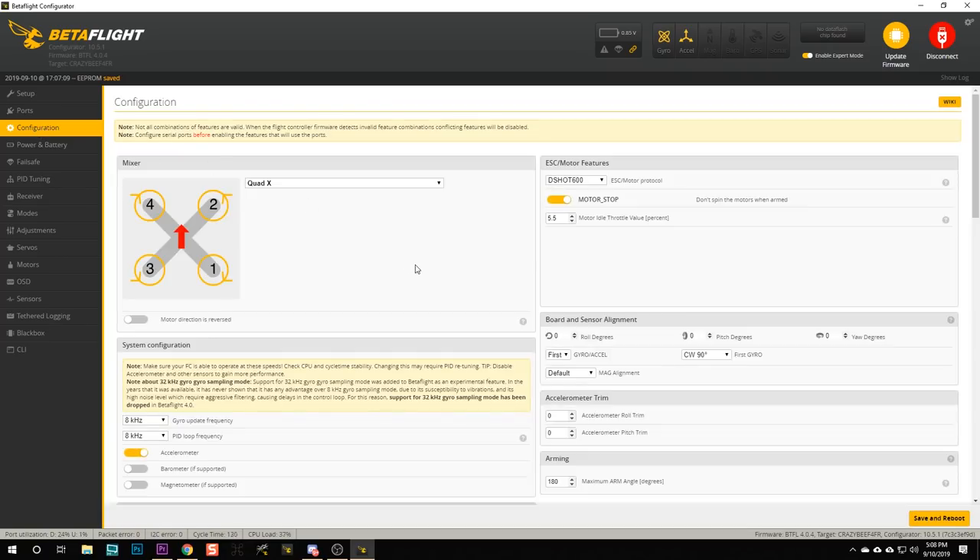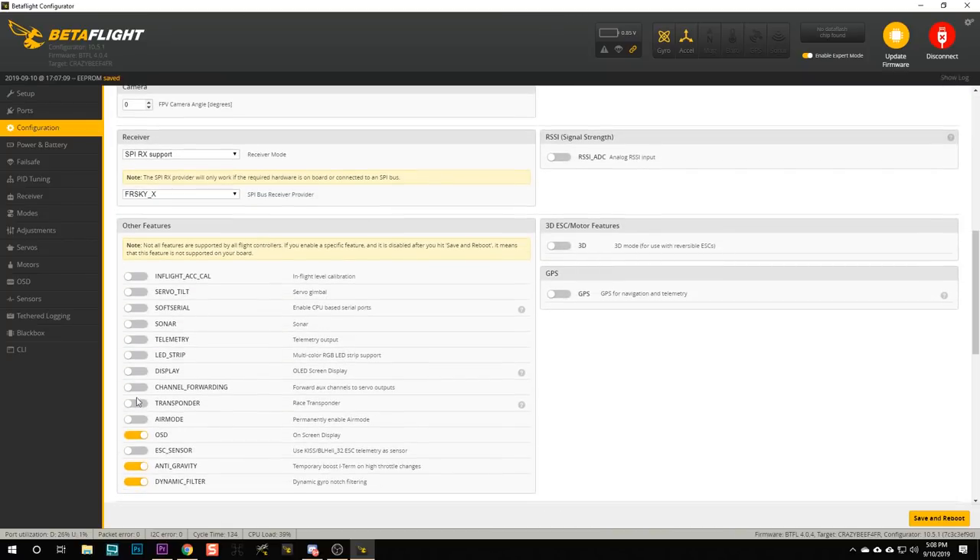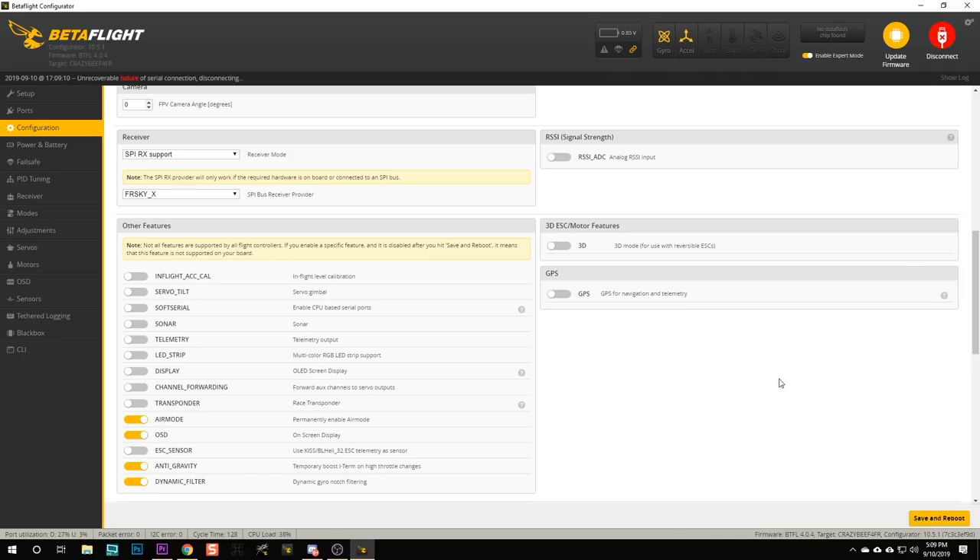I'm not going to do that because I'm going to be flying in acro mode. The other thing I want you to do is go to the Configuration tab and turn on a feature called Air Mode — leave it on all the time. Air Mode will increase the authority of the quad when the throttle is lowered. If you don't have Air Mode on, when you lower the throttle all the way while flying, the motors will stop and the quad will fall out of the sky. So I'm going to encourage you to turn Air Mode on and hit Save and Reboot.